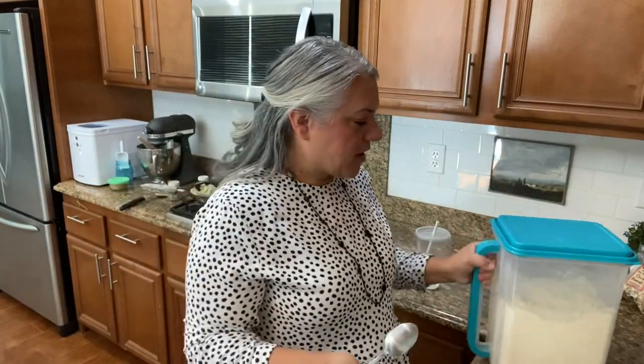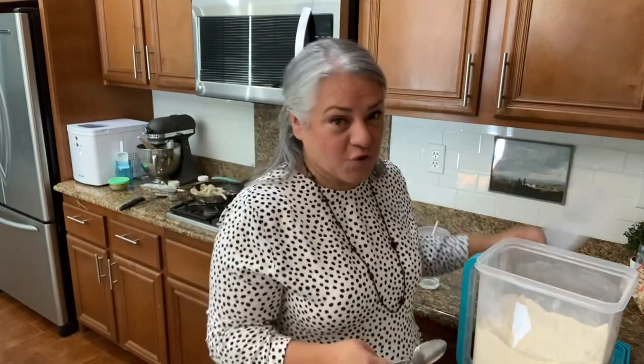Hey everyone — we're going to be getting ready for church so I'm almost done. I'm going to make a little thickener — a slurry. We're just going to add a couple of tablespoons of kamut flour and some milk, just a couple of tablespoons of milk to thicken that up. Then we're going to add Worcestershire sauce — that's going to be so good.